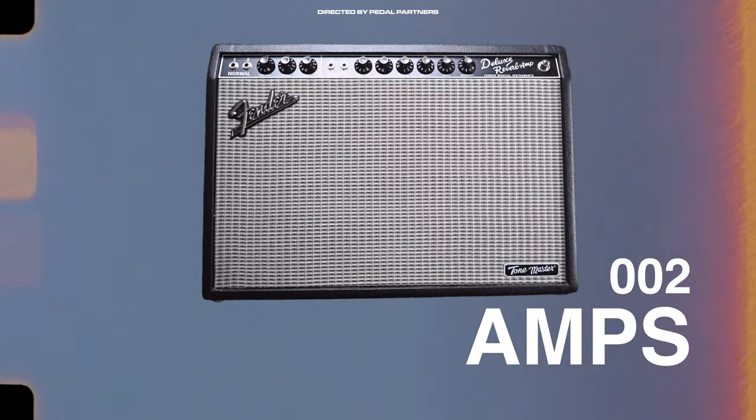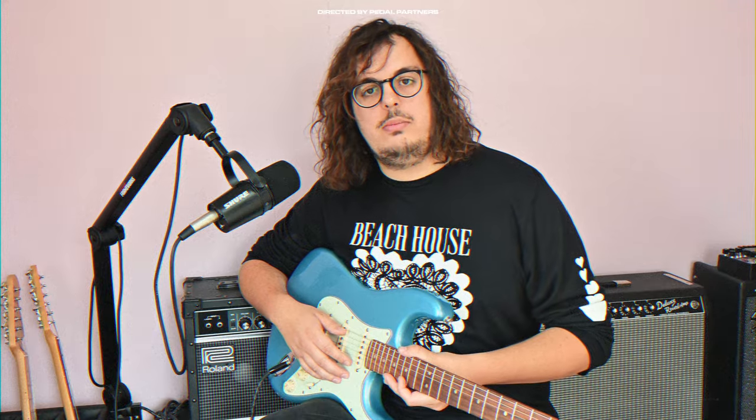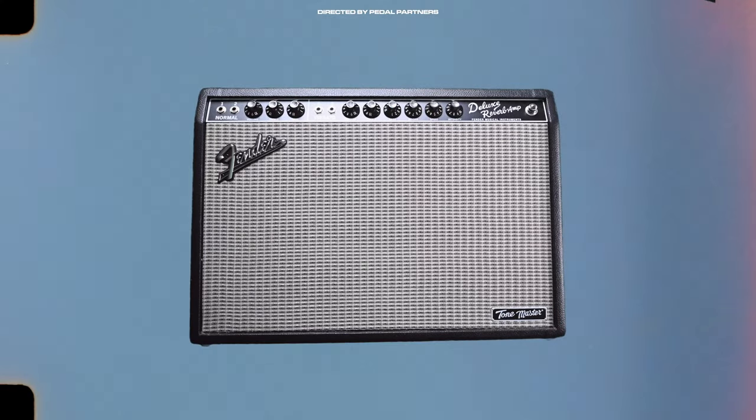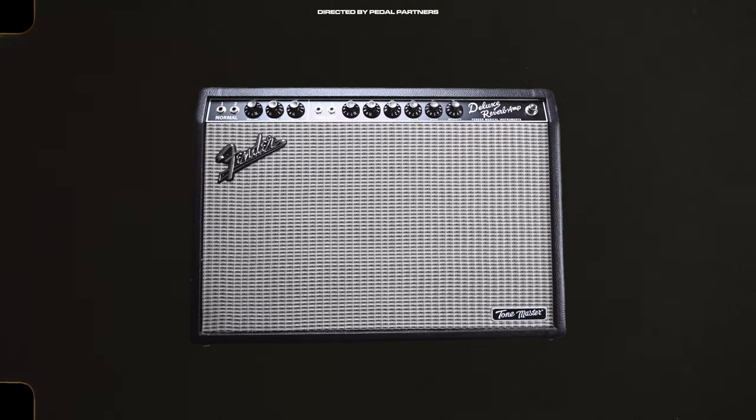Amp-wise, Gilmour has mostly used Hiwatt DR-103 custom heads for most of his career, particularly from 1969 to 1987 and 1994 onwards. He's also used a variety of Fender amps such as a Fender Concert, Twin Reverb, Twin Reverb Head, Tweed Twin, and Princeton 65. Today I'll be using my Fender Deluxe Reverb.